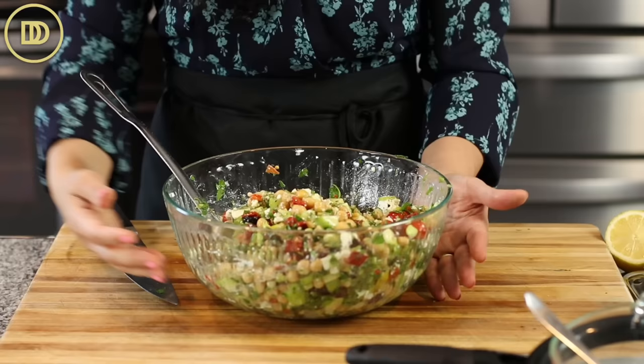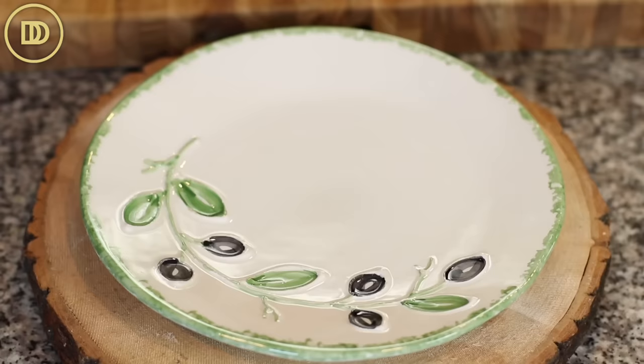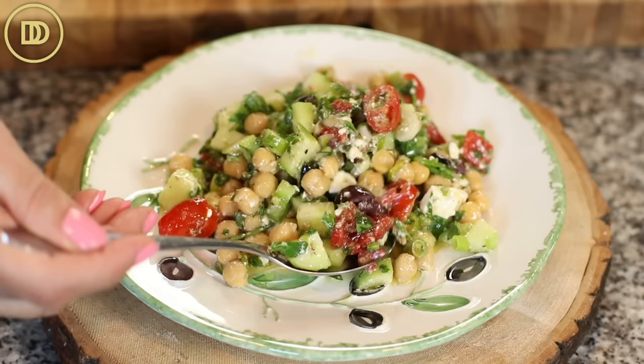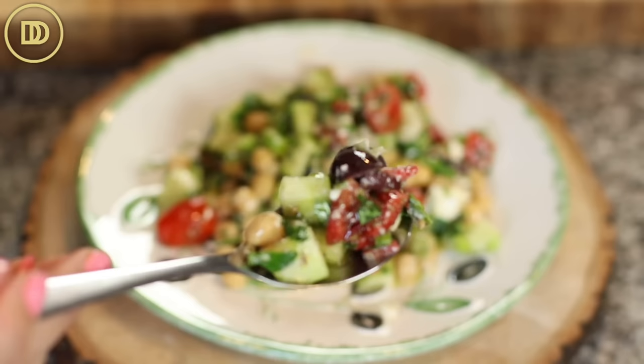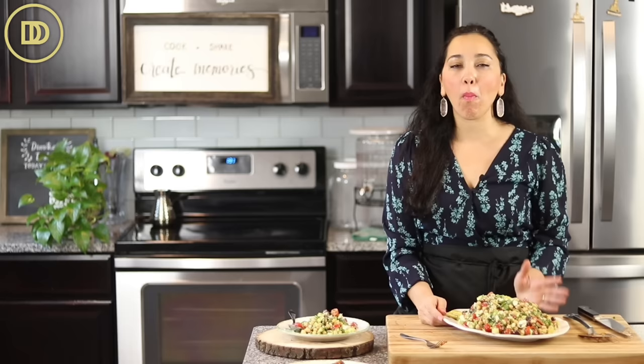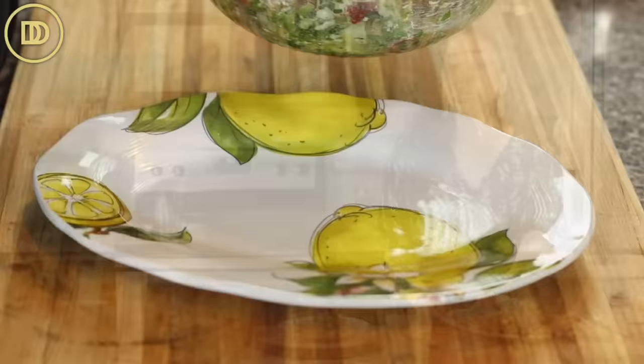And there you have it — a beautiful Mediterranean chickpea salad ready in no time. You can transfer it onto a beautiful serving platter. I like to use one that has lemons on it because it's nice and vibrant, just like the salad. It is time for the taste test — I want to make sure I get a little bit of everything on the spoon. Mmm, delicious! This would go great with lamb, chicken, even fish. Serve this alongside anything, or you could even eat it like this for a nice lunch.